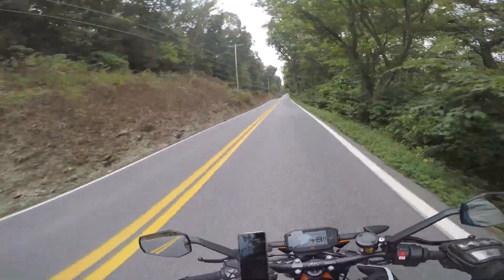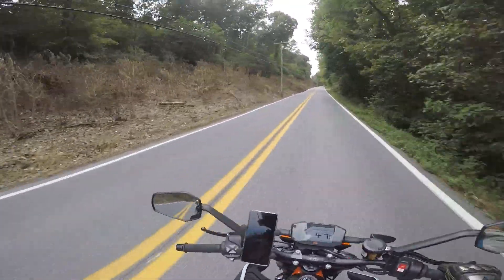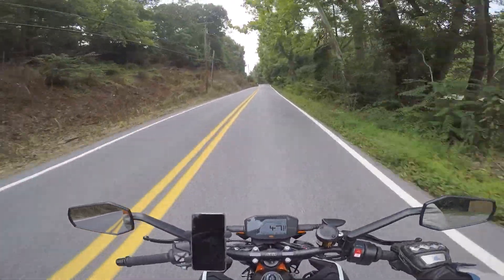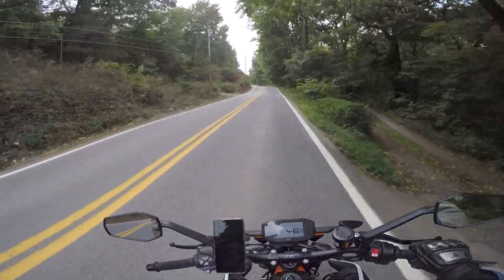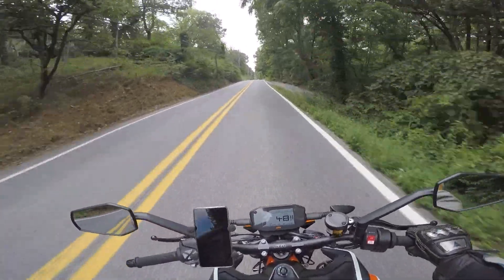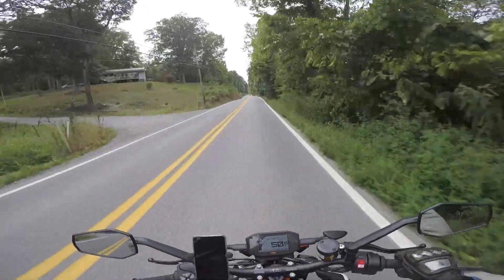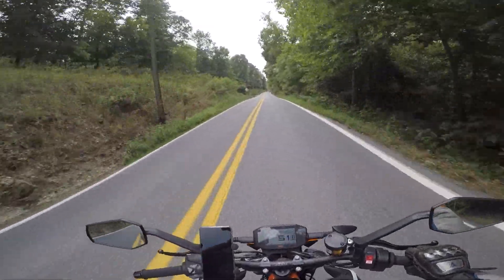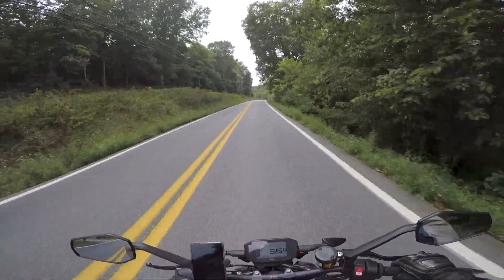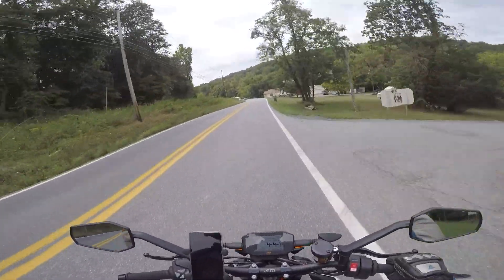The suspension feels amazing with the stock dealer setup. I'm around 200 pounds with full gear and helmet, and it worked really well - nice and stiff with really nice damping. Compared to the GS you're not getting that plushiness, and if you hit a big bump you're going to feel it pretty strongly, but it's not uncomfortable in any way.